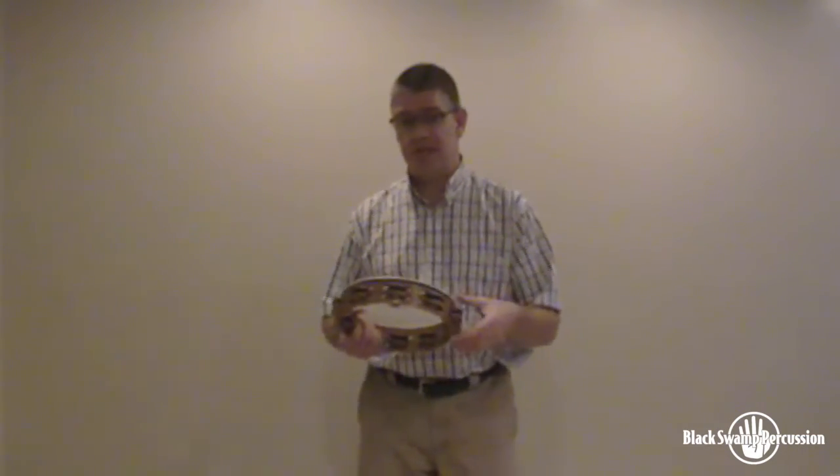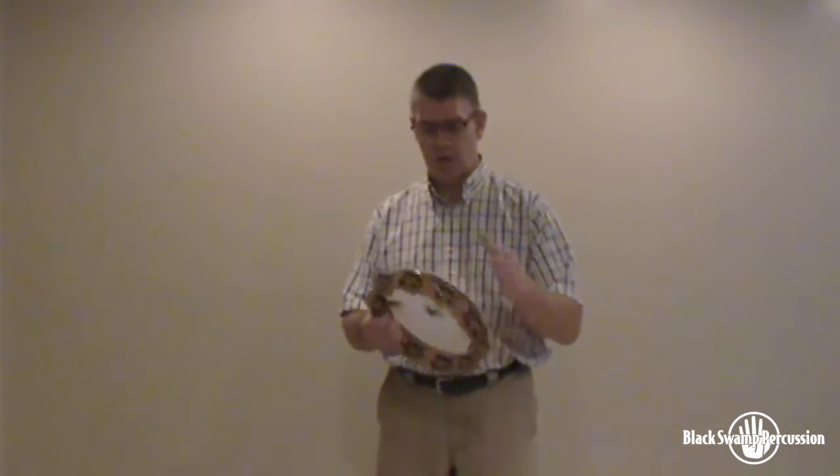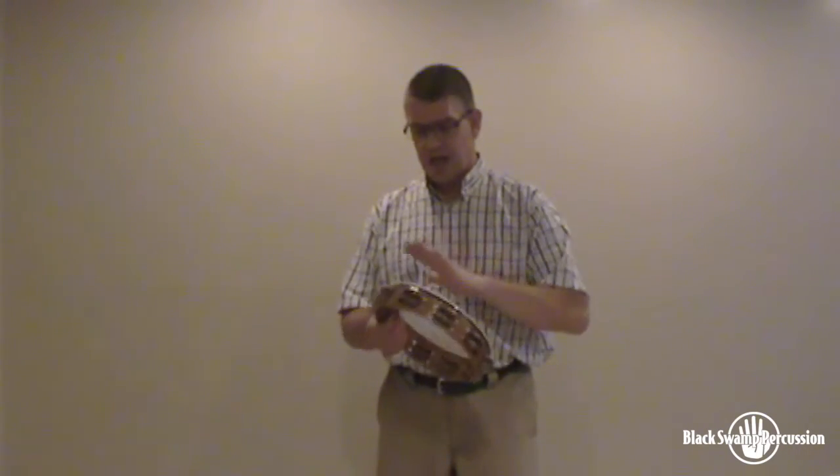A lot of times the passages with rolls are where this instrument comes in really handy. Today I'm going to demonstrate the 1947 version of Stravinsky's Petrushka, and this instrument is just perfect for that passage.